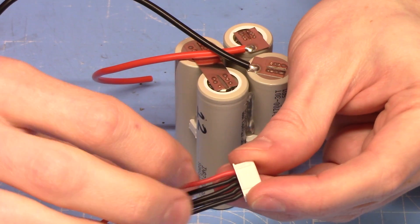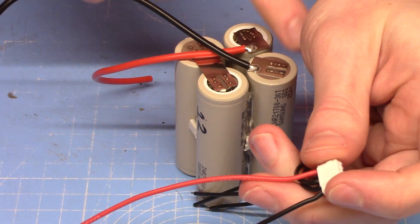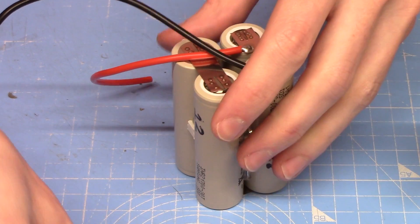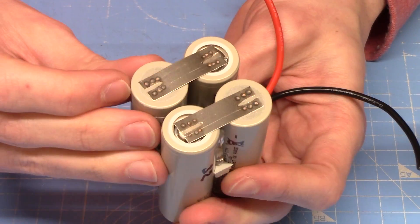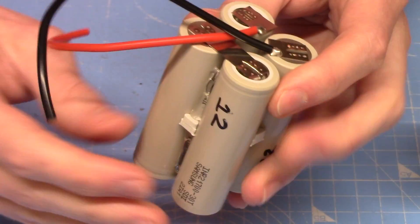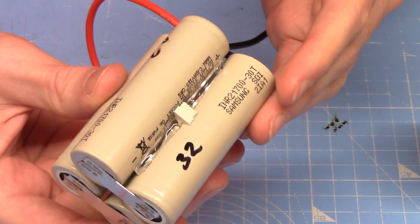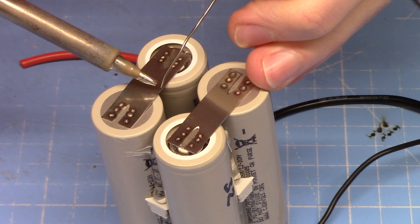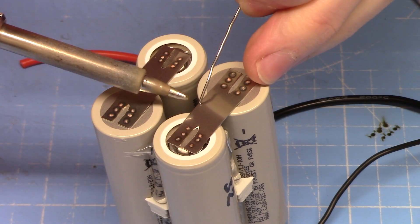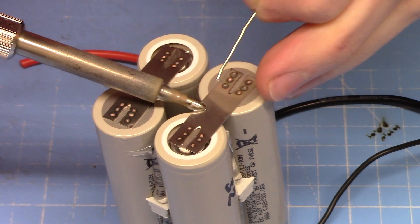The first and last wires in the balance connector connect to the discharge terminals on the top. Each of the three middle wires connects in turn to the bridges between the cells: wire number two connects to the connection between cells one and two, wire number three connects between cells two and three, and wire number four connects between cells three and four.